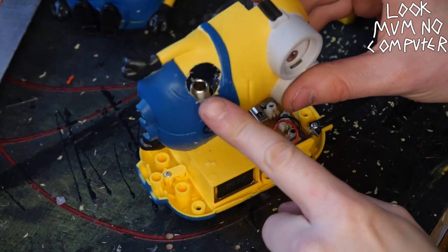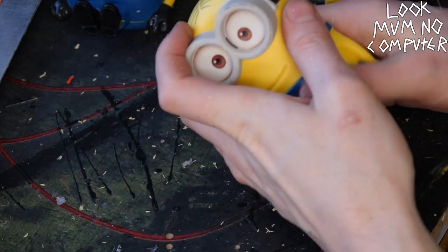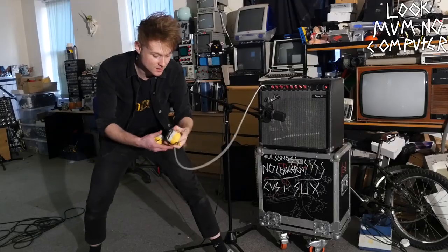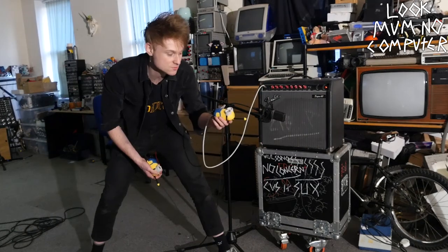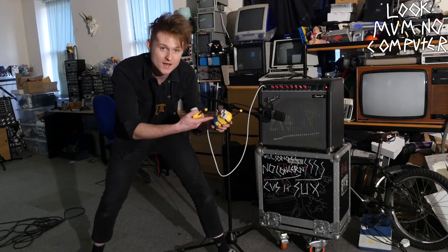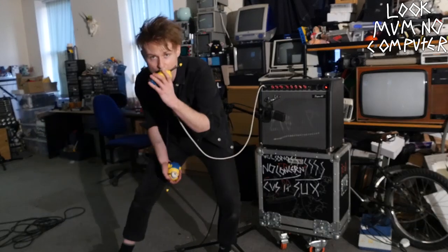Not the nicest solution, but it's the only way I can find. Let's see if this works. I've turned on the Fender Super 60 amplifier. I've got the wireless receiver minion — I'm going to plug him in. I've just realized you can use this as a microphone on its own because it's wired directly to the speaker, so you can literally just use it as a microphone like this.